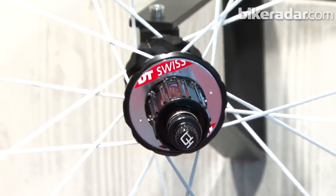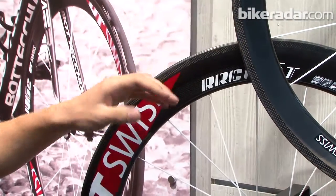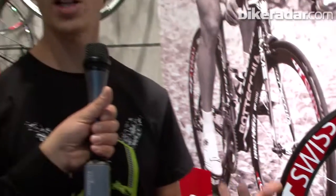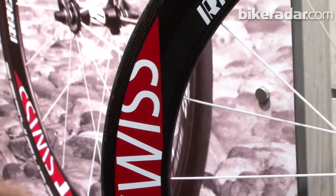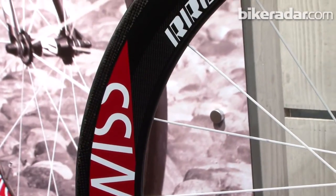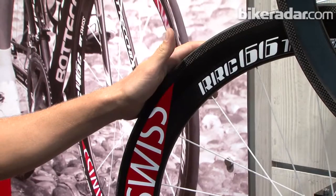Basically all the components are new. Starting on the rim, we have a specific carbon layup which conducts heat into the whole rim, so it's more heat resistant and you can ride more aggressively on descents — especially important in the Alps or really long hard descents. We also have hidden nipples for aerodynamics and a swirl lip which reduces air swirls in front wind and light side wind situations, reducing drag.